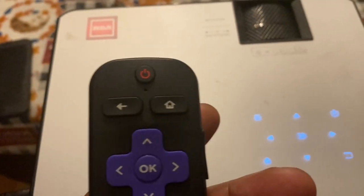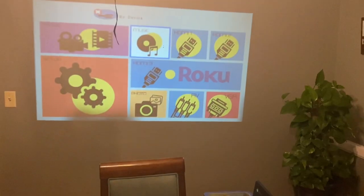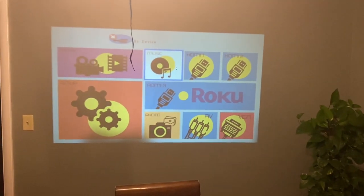Without wasting much time, let us get straight to it. I am going to turn it on using the remote control. Once you turn it on, you see this light turns blue — that means it is initializing. Now it is turned on; let me turn off the light.